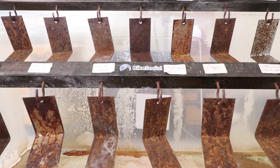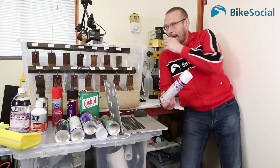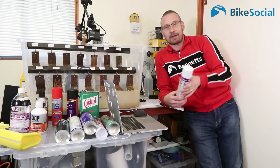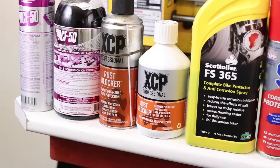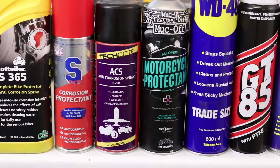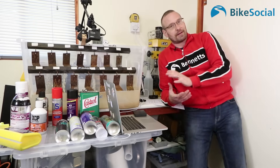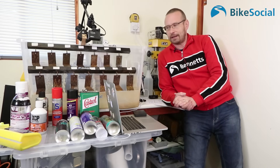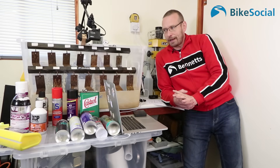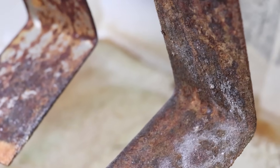I've used ACF50 for a long time on my bike. It comes in a can or in a bottle. When I've tested it before, I've put it on plates at an angle of about 45 degrees and left them outside, coated them with things like ACF50, WD40, and seen how long they last before going rusty. ACF50 always did very well. WD40 actually did surprisingly well, but it isn't a corrosion protectant. ACF50 clearly outshone it, and that's why I've used it on my bike. But that test wasn't repeatable, so if something new came to market I'd have to start the whole test again using every product I wanted to test.